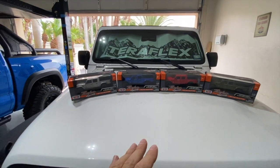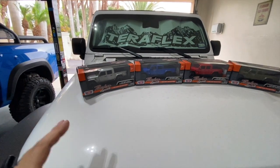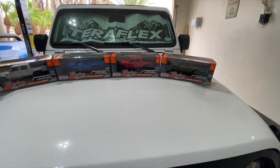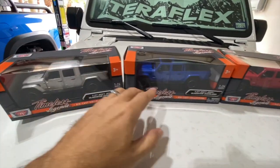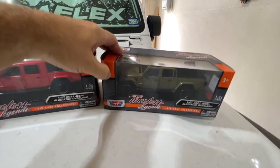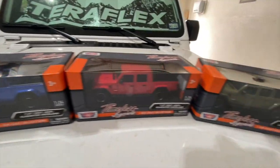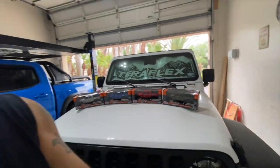Now let's take a look at these diecast models. I'm a diecast guy and I got a few more than I needed, so I thought I'd offer these up for sale on the channel. There are four of them: a silver one that may look white, blue, red, and green — the Gator color I believe. They are 1/24 scale. Some have tops and some don't — looks like two do and two don't.